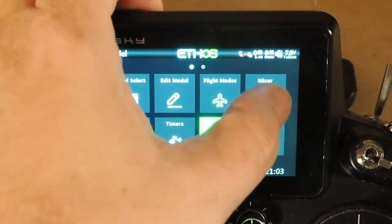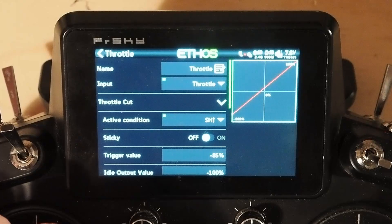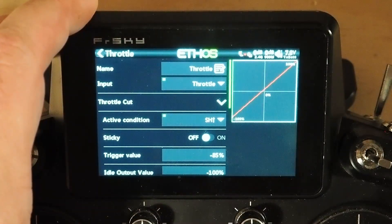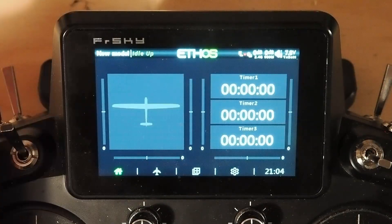Let's go back to the throttle and demonstrate. Here we are on the default flight mode with low position trim set, and I'll give it a couple of clicks down — not all the way down, but there. Now we move to the next flight mode. Let's go back to the throttle and see it's working there — you can see you've got that and you've got this.